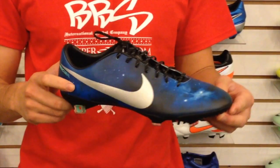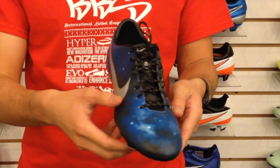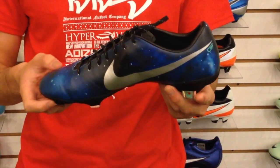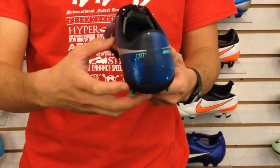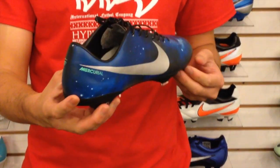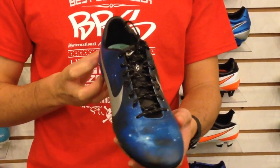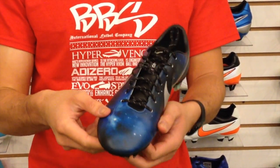Overall, the CR7 line builds on the popularity of the Mercurial Vapor line with an added flair that is the signature of soccer's biggest superstar. The Galaxy print is sure to become the favorite of many soccer players who want to emulate and have the same playing experience as Ronaldo.